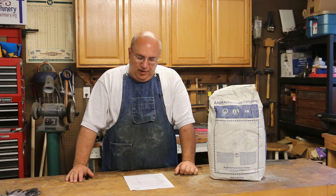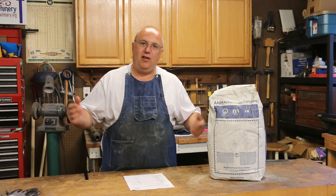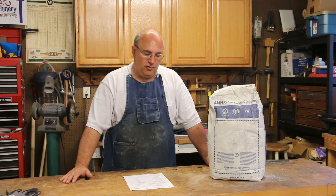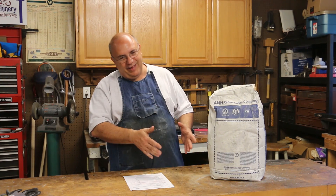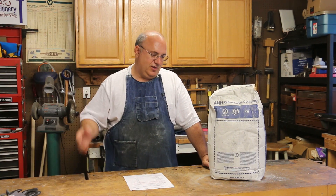I talked to quite a few people and got a lot of input from folks on the channel about refractory before I got too deep into this. A lot of people said just call around — there are places about everywhere that you can buy the stuff. Well, I did a lot of searching and really couldn't find anybody close by me. I live in a pretty rural part of South Georgia; it's more of an agricultural area, and because of that nobody really carried the stuff.